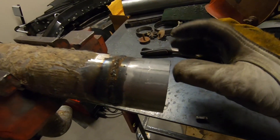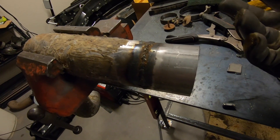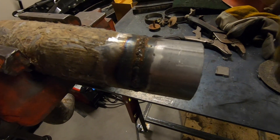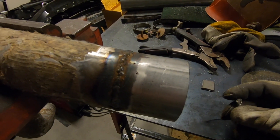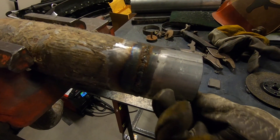Just in case anybody's wondering — this isn't aluminum pipe. It's what they call aluminized pipe, so it's regular steel pipe with an aluminum coating. I did a very scientific test to make sure of this — yeah, that's definitely not aluminum.